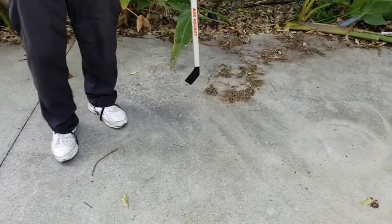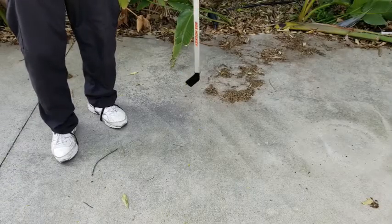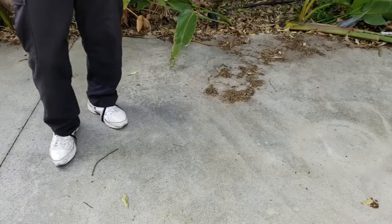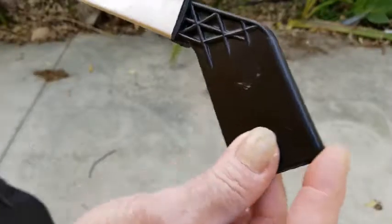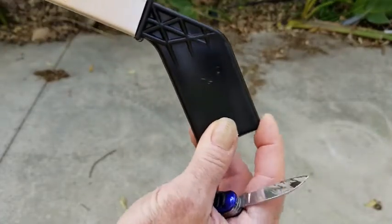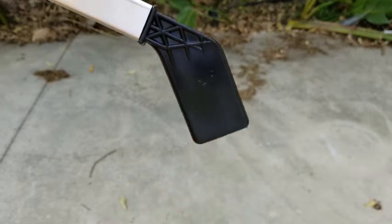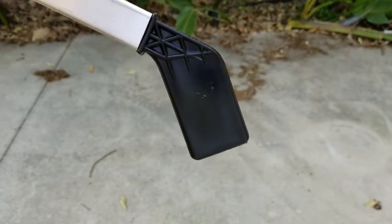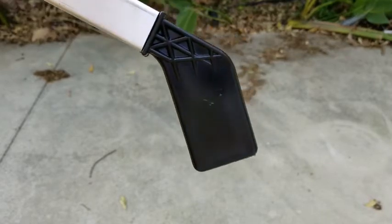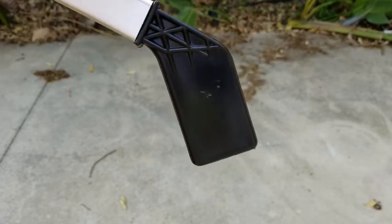And what that's going to look like is just going like this. That may put a little flatness on the corner, but it won't take away from the play of the blade. And that's the one way that you can replace the box hockey stick blade when you don't have a vise.